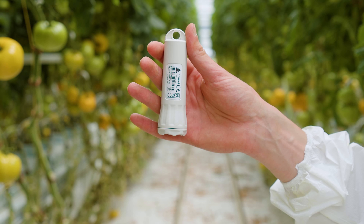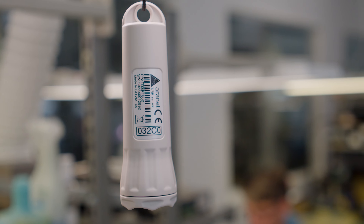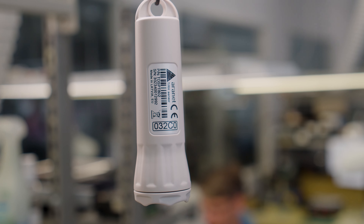This sensor is ideal for environments with potential dust and water exposure, such as greenhouses, warehouses, and industrial settings.